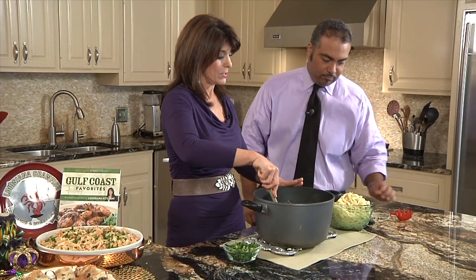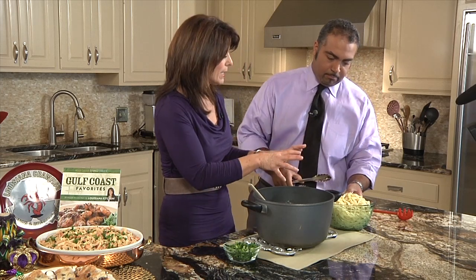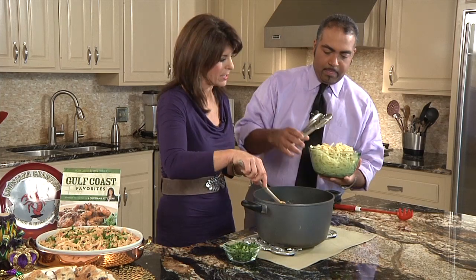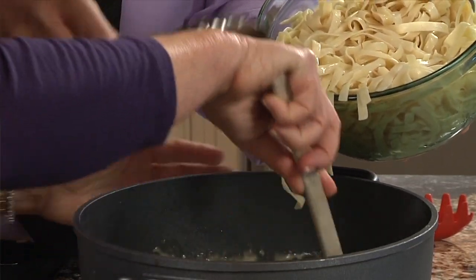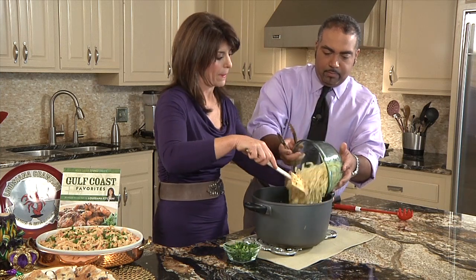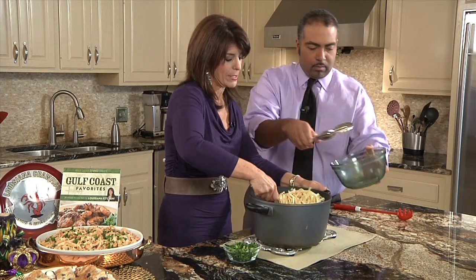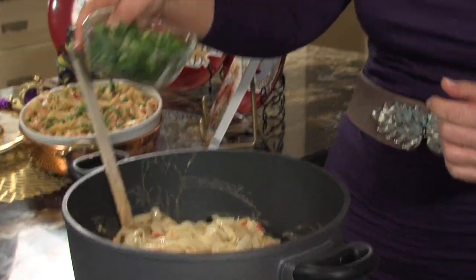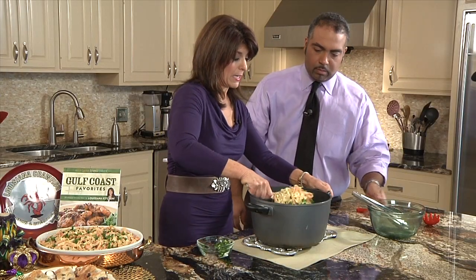Okay, this is cooked fettuccine. If you're making it ahead of time, toss it with a little bit of olive oil — it'll keep it from sticking. So we're just going to add it in here. This is one of my family favorite recipes, and it freezes well. I used two pounds of Louisiana crawfish, and then here are some green onions. You have to have green onions. And really, it's done — this is it.